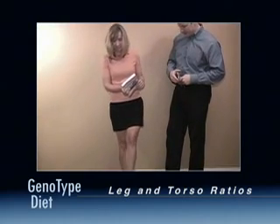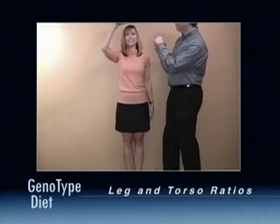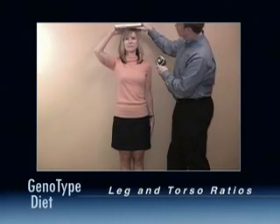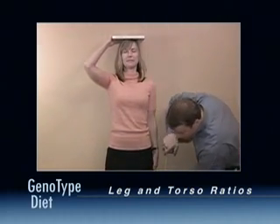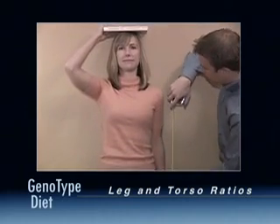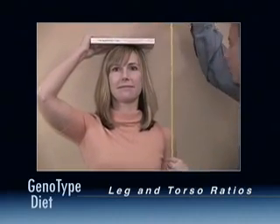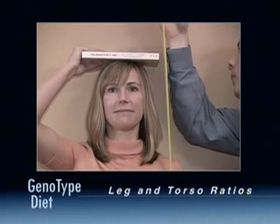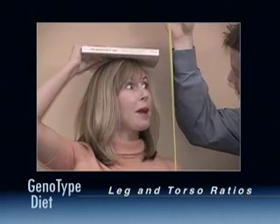First, let's begin with your overall height. Stand straight in your stocking feet with a book on your head to make sure your head is level. Have your friend measure from the bottom of the book straight down to the floor. You can stand on the tape measure tab and bring the tape measure up to the book if this is easier to do. Record your height on worksheet one.